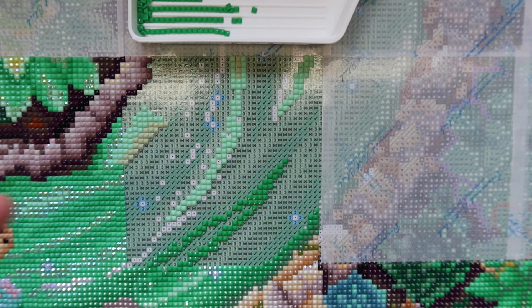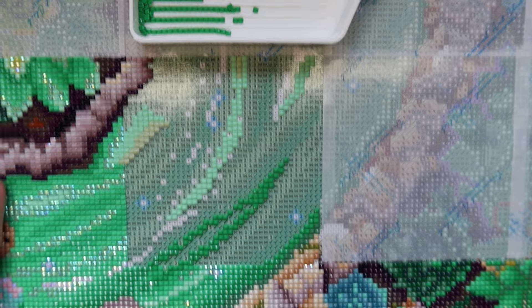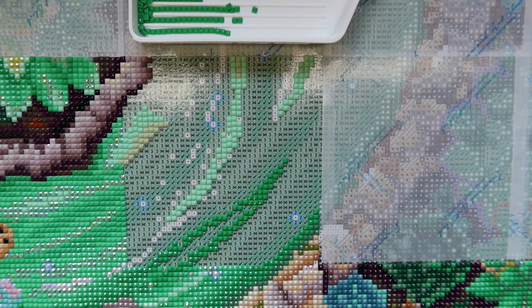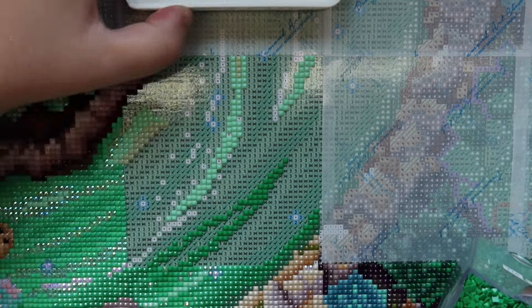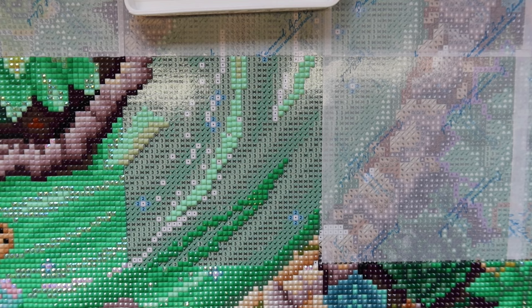So I ended up getting Alice in Wonderland and Bottled Halloween — honestly it was a blessing in disguise because I probably wouldn't have gotten Alice in Wonderland otherwise, so I'm really happy about that. Meanwhile, on the canvas, we're hitting some of the green symbols that are very distinct in symbol but very similar in color. I like to do the darker colors first in situations like this.